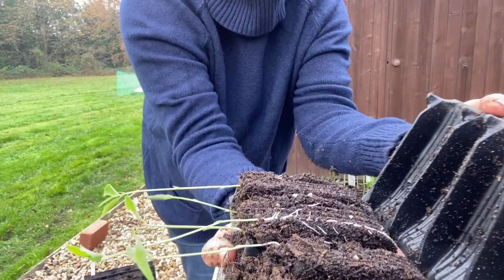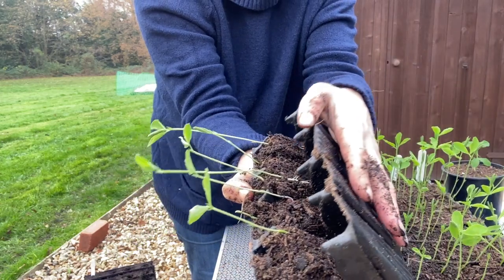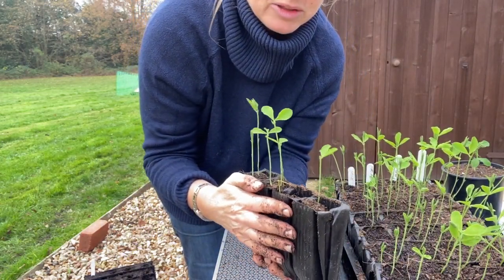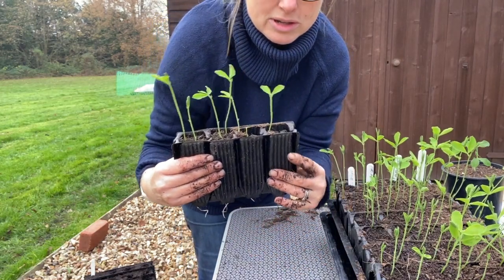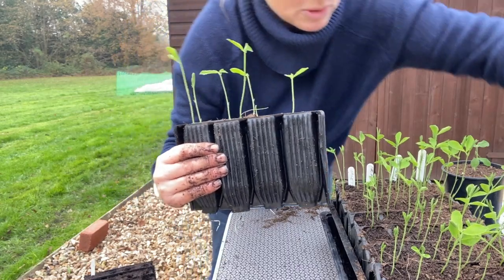Look at that - isn't that amazing! Not too much more growth yet, but I'll probably give these another week and then check back in on them. I'll post an update video when I pop these exact ones on.